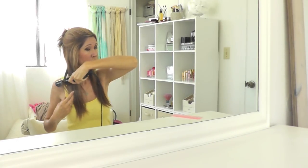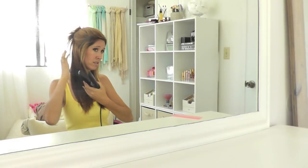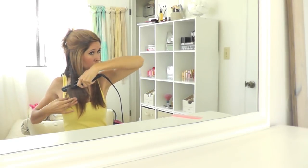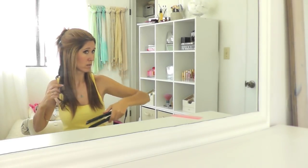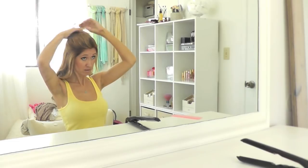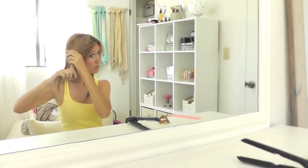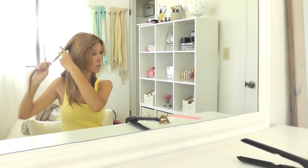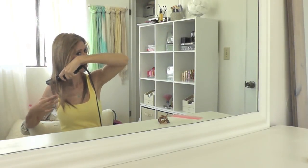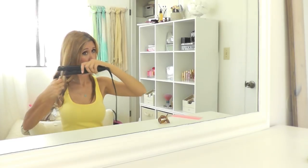I'm using my Sultra Seductress flat iron — this is my favorite one to use. It works really well for curling hair as well as straightening, so I use it for both. It's actually my favorite way to curl my hair now. I used to use a Sultra Bombshell conical iron, but I found that the flat iron actually helps my curls stay in longer — they last until I actually wash my hair again. I split my hair in two, curl the bottom layer first and then let the top layer down, and I usually start in the back and work my way towards the front.